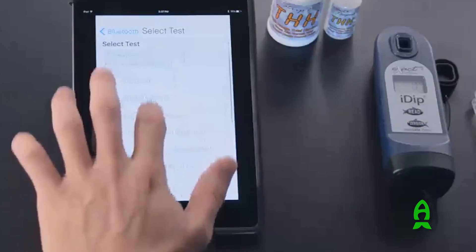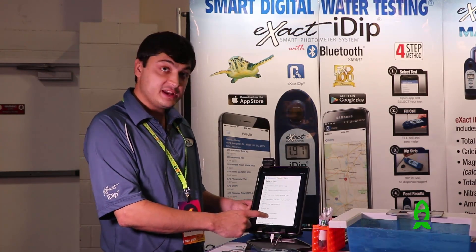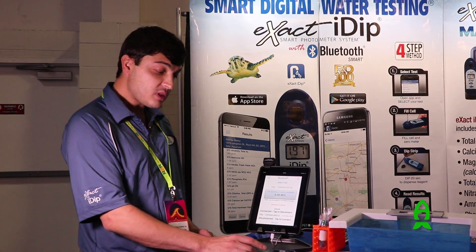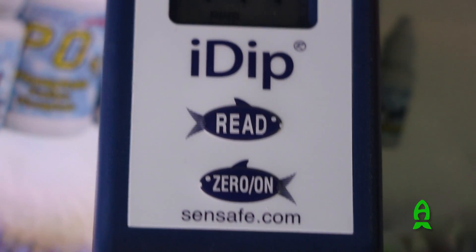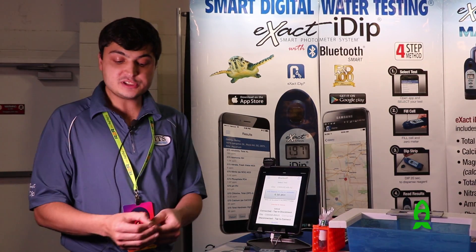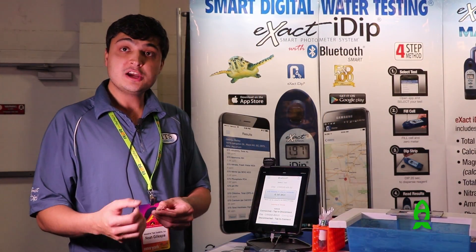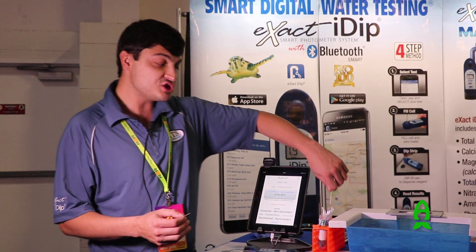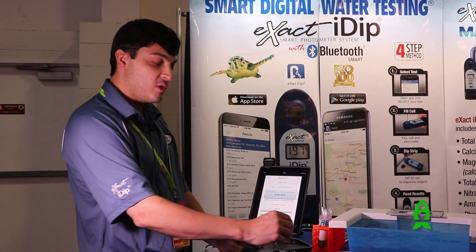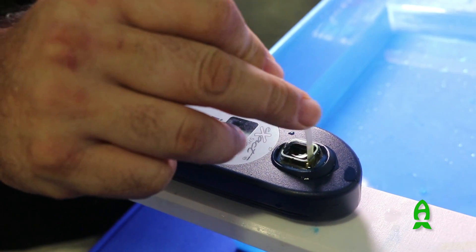In the app you can see every test the instrument is capable of running, such as ammonia, calcium, hardness, pH, phosphate, and nitrate. I'm going to run an alkalinity test — so you'll select your alkalinity test. Then you're going to zero the instrument, which gives you your baseline for your water. You'll take an alkalinity strip. Every strip has its own unique reagent on it, and the repeatability from test to test means every strip has the exact same amount of reagent — so there's no more measuring, no more drop counts. Once it's zeroed, you press read, and it gives you a 20-second countdown timer. For those 20 seconds, you run your strip back and forth, releasing the reagent into the water.